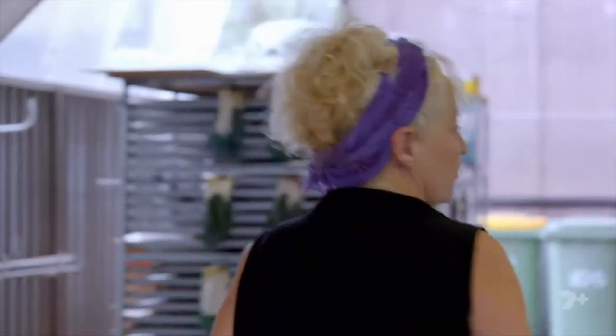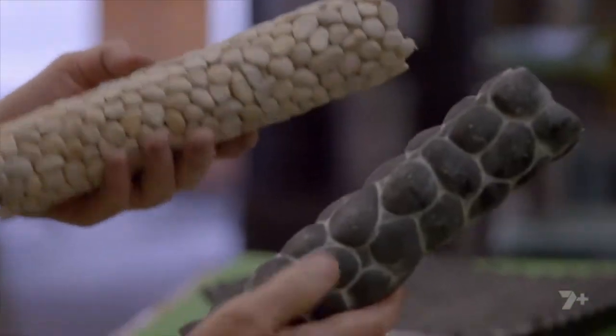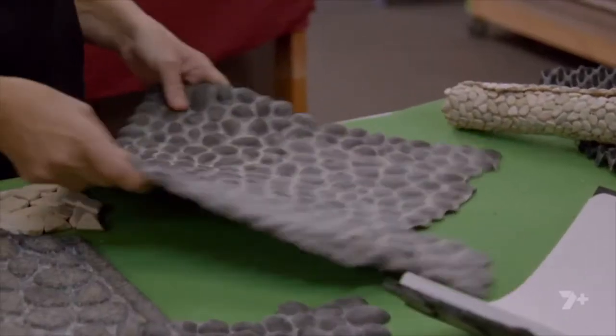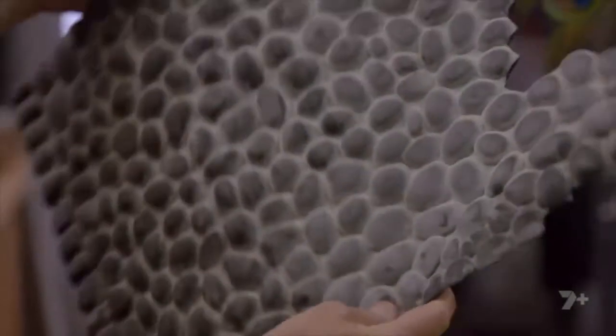The next stage is to start pressing the rocks in. Lisa's made these rock-effect rollers to create imprints in the sand. They will help carry the rock theme from the walls into the waterfall. This car mat — I actually saw on the side of the road and thought, wow, that'd make such a cool rock mould. So when it's pressed in, it's going to make a dint in the sand, which creates that whole rock texture.